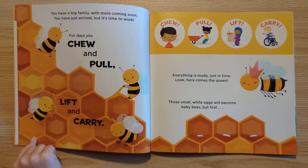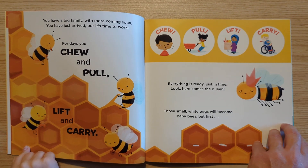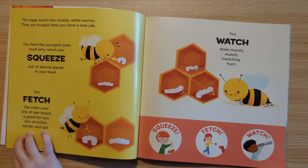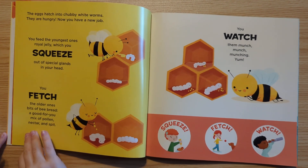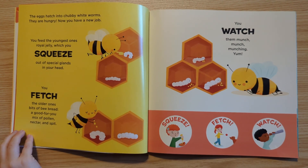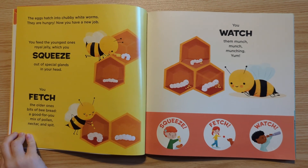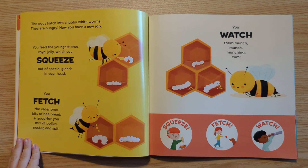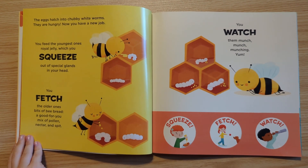Those small white eggs will become baby bees. But first... The egg hatches into chubby white worms. They are hungry. Now you have a new job. You feed the youngest ones royal jelly, which you squeeze out of special glands in your head. You fetch the older ones bits of bee bread — a good-for-you mix of pollen, nectar, and spit. You watch them munch, munch, munching. Yum. Squeeze, fetch, watch.